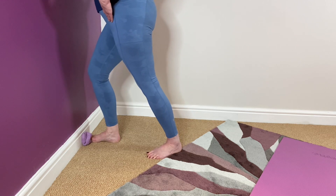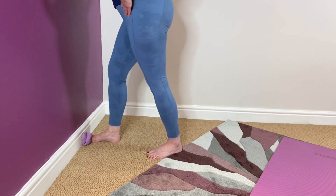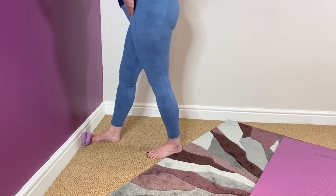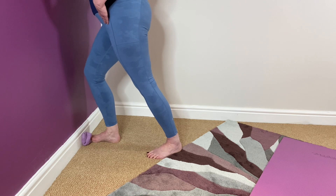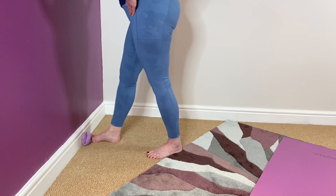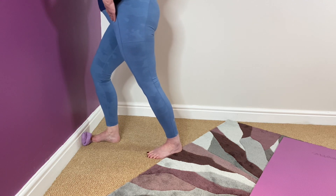We're trying to feel where we're getting the stretch, and we also want to make sure that we're keeping that heel on the floor. If we start to lean forward and the heel comes off, you're going to lose your stretch anyway, so just keep that heel down. We're always aiming for that tripod on the floor — ball of the big toe, ball of the little toe, and the heel.